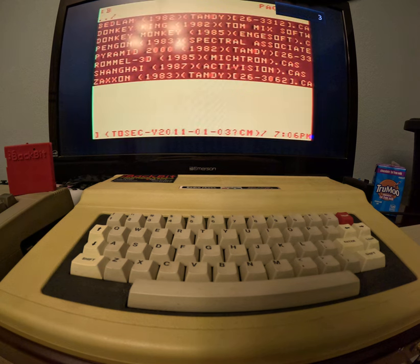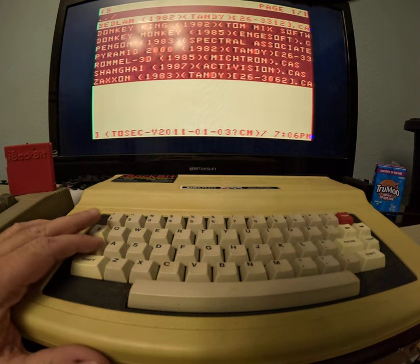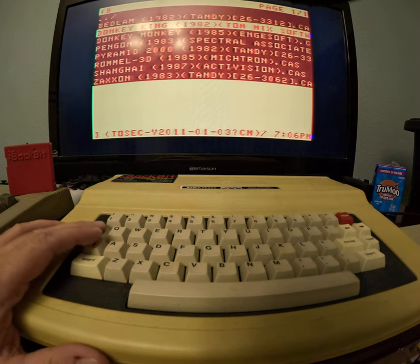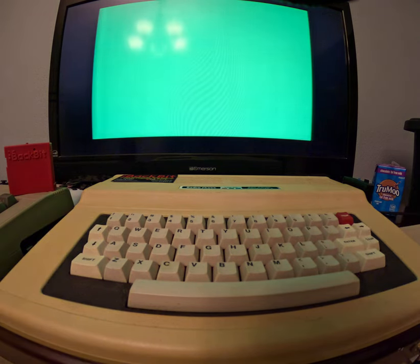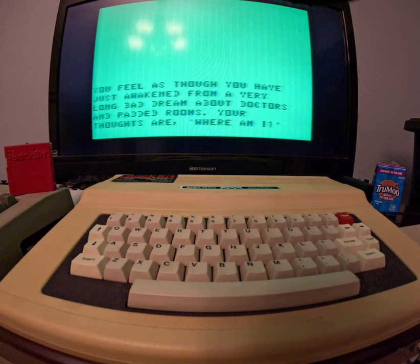I want to see if this thing will actually load a cassette image. Let's try this one here. See if it'll load. Wow, that was fast. That's a cassette image. This is Bedlam. It's a text adventure based off the insane asylum in London, built or rebuilt in the 1600s I believe. Yes, it does load cassette images, obviously. You can see it going here.